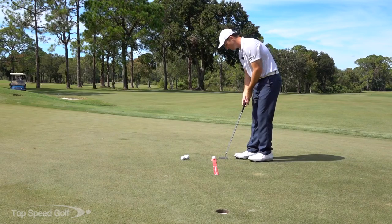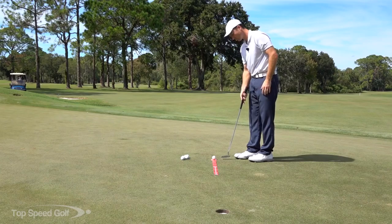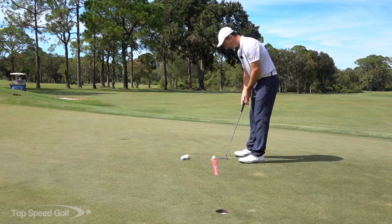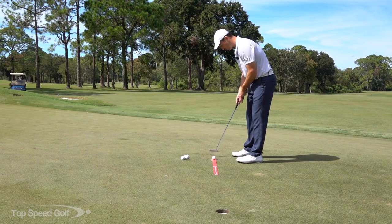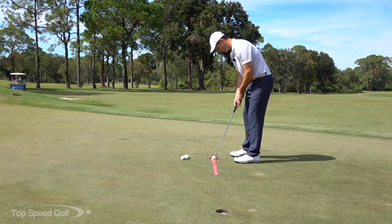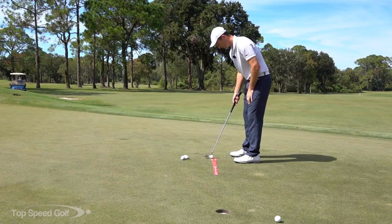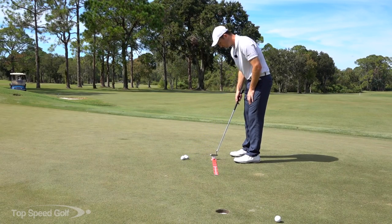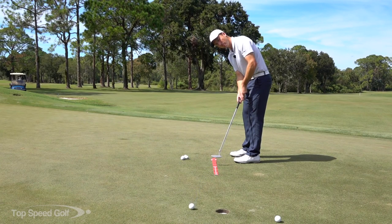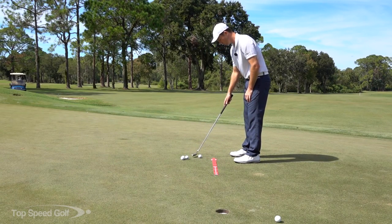The cool thing about this is it's going to tell you right away which way your face is lined up. When we make putts, the direction the ball starts is going to be mostly wherever our face is pointing. So I could be swinging straight back and through, but if my face is closed the ball is going to go to the left. You can see — one putt had a closed face, the next had an open face, and it fell off the sword.